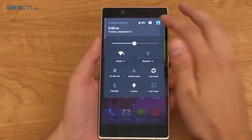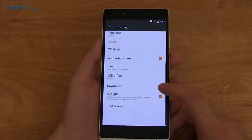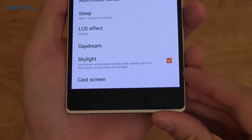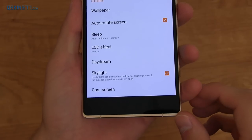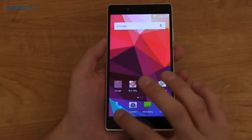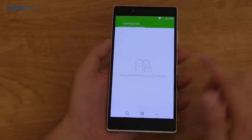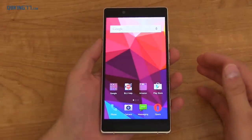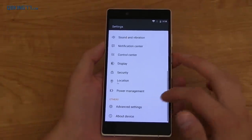When it comes to software, it seems just a little bit translated. For example, going to Display, there's an option called Skylight and I can't really figure out what it does — it says 'Use Holster can be used normally after opening sunroof; the sunroof close mode will now not open.' I'm not sure if that has to do with these little dots on the back. It feels really smooth out of the box since I don't really have anything installed. Multitasking — it holds apps pretty well. Real-world performance will need to come into play in my full review video. There are some pretty neat settings, at least when it comes to air gestures, and I really hope they work how they should.